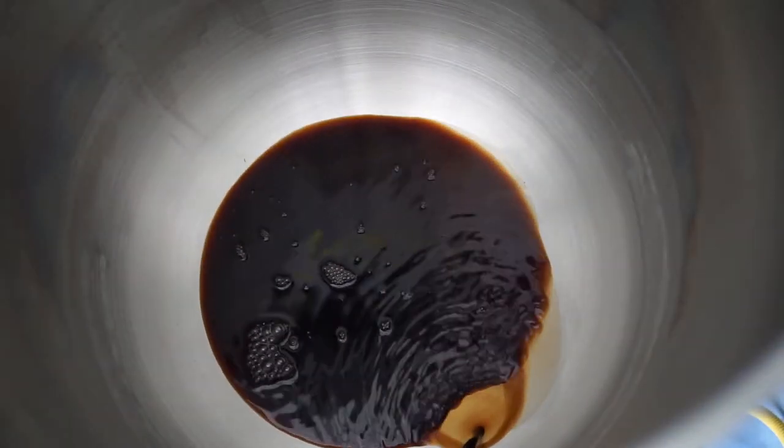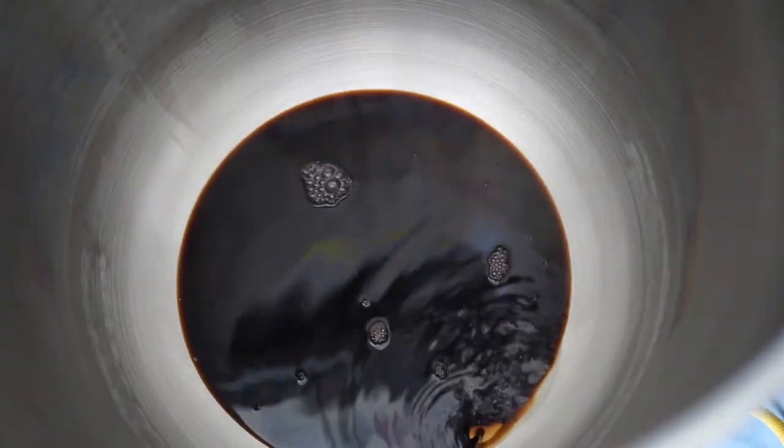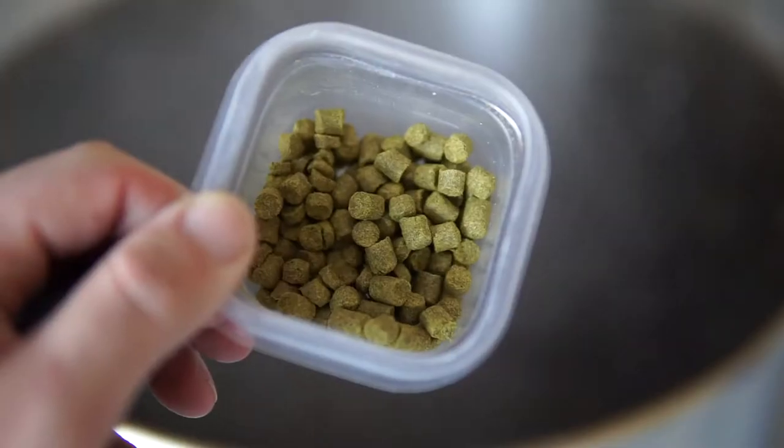You want to learn how to make beer but you don't know how, what you need, or what the entire process looks like when it comes to making beer. Well, you're in luck. This is the introduction video to a multi-video series on how to brew beer from start to finish, from A to Z.